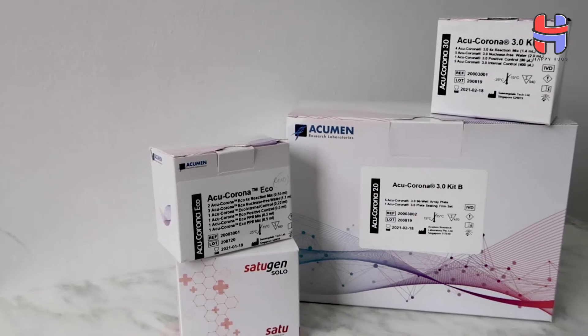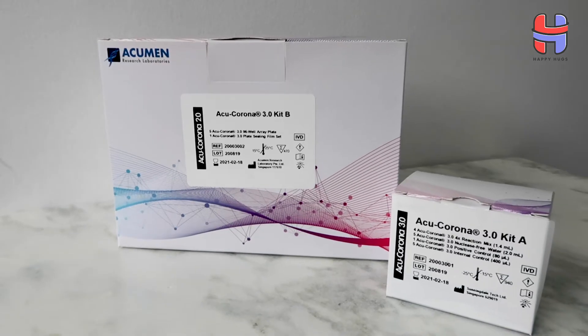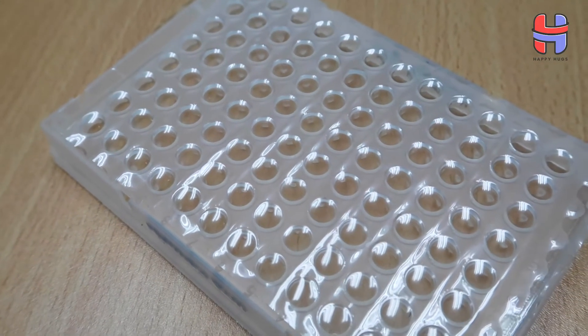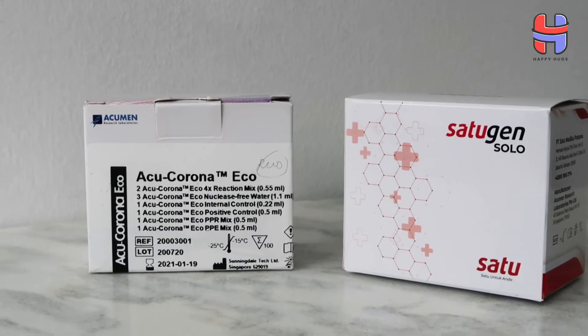Today, we have four versions of our test kits: AccuCorona 2.0 and 3.0, which utilise two genes in the 2.0 version and one gene in the 3.0 version. One is called the RDRP and the other is called the eGene. They are in the format of a 96-well plate. AccuCorona Solo and AccuCorona Eco are provided in the non-plate format.